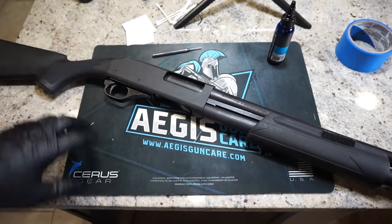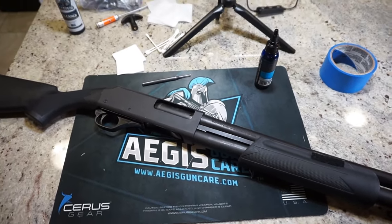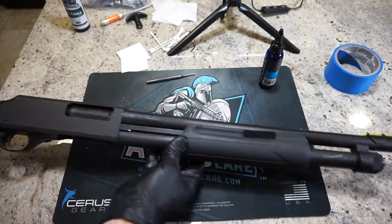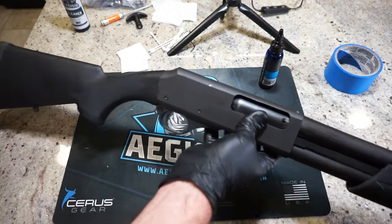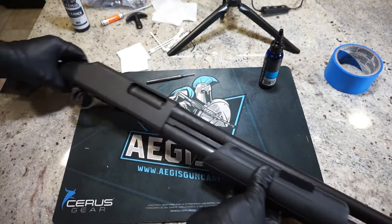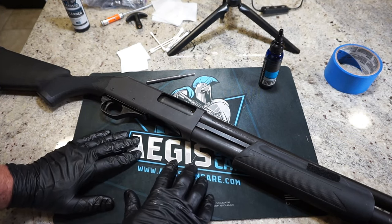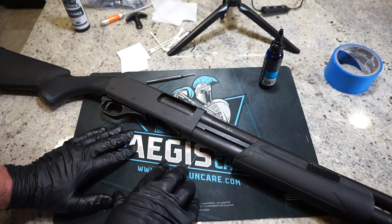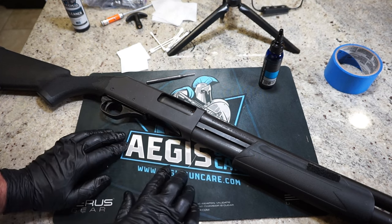That is the process of cleaning the H&R partner pump shotgun. If you guys like what you see, make sure that you like and subscribe. I've got a ton of cleaning videos on my channel. Shout out to Aegis Gun Care for sending the gun cleaning products you saw in this video. Click on the link in the description — it's an affiliate link that will help out the channel with every purchase. Use discount code TravisP11 and you guys can save 10% off your order. Thank you all for tuning in. Have fun, be safe, and we will talk to you soon.